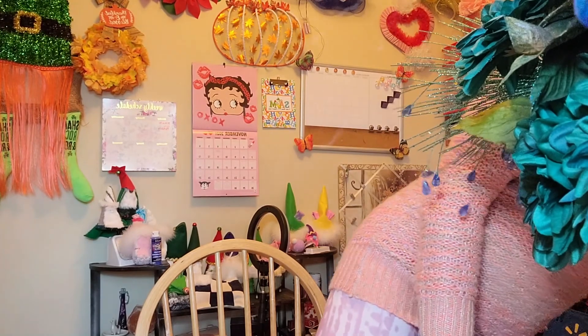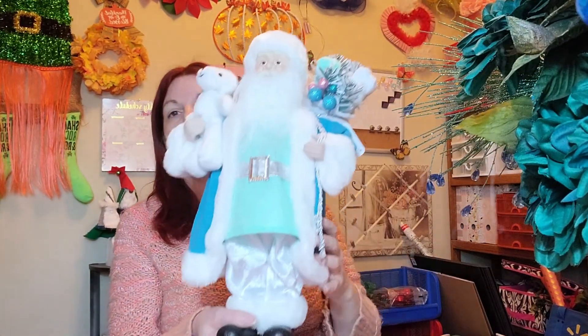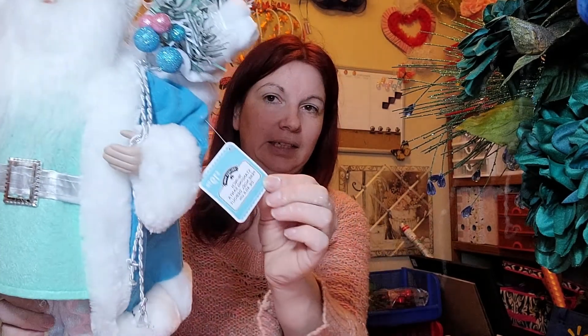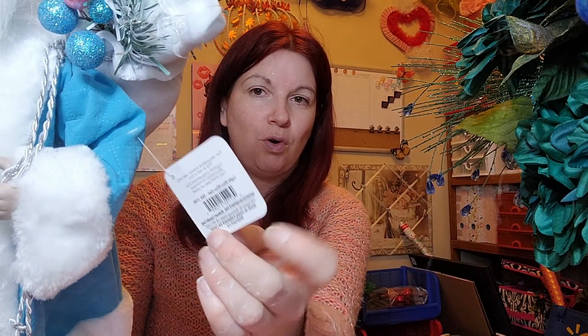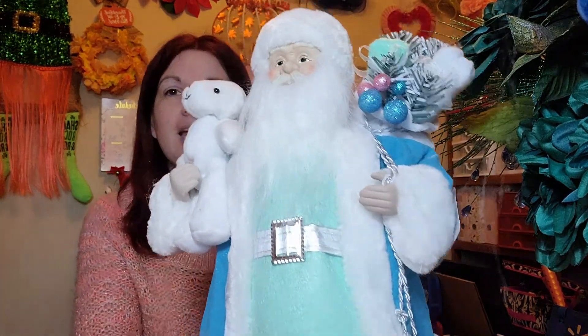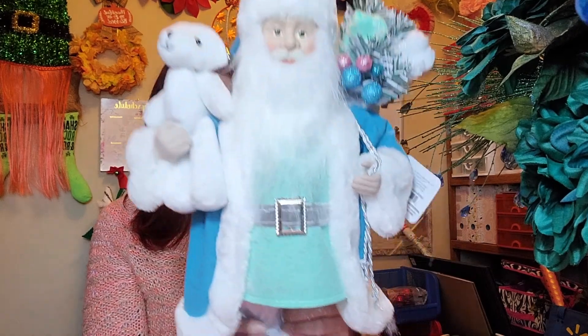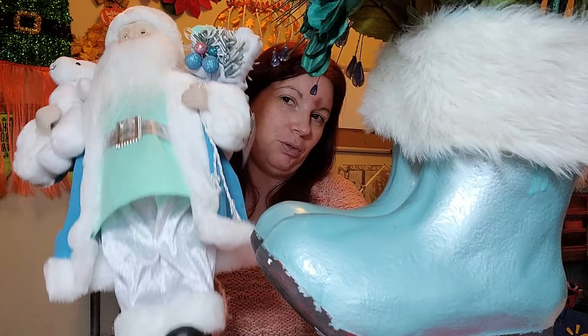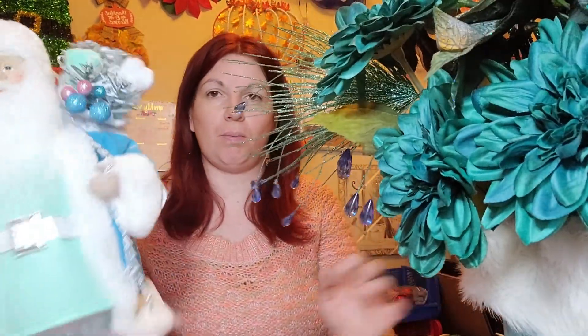I just want to show one last thing: I was at Walmart about a week ago with my daughter and they had this Santa for twenty dollars. I don't normally spend that on buying a Santa brand new — I usually wait till after Christmas when they're on clearance, or the secondhand stores are a great place to get Christmas decor. But I had to get him because all my other Santas are white, and I wanted this color — his coat matches the boots so well, with two different shades of blue-green.